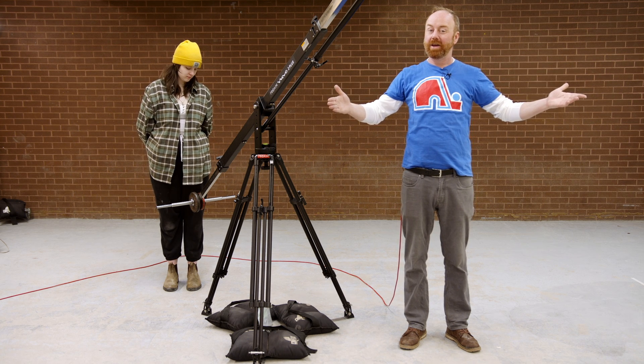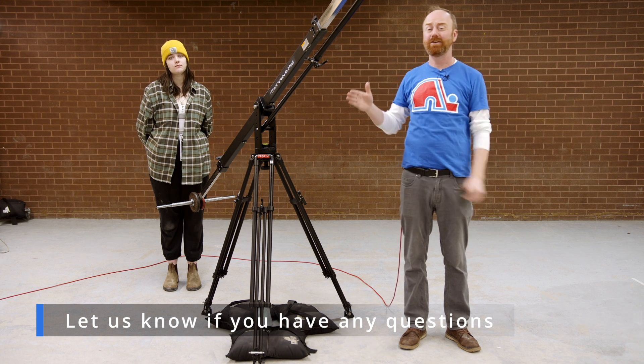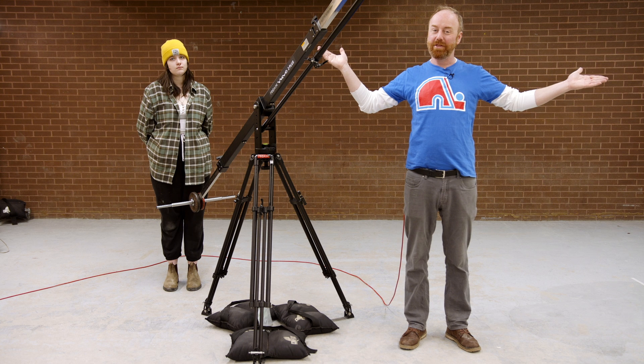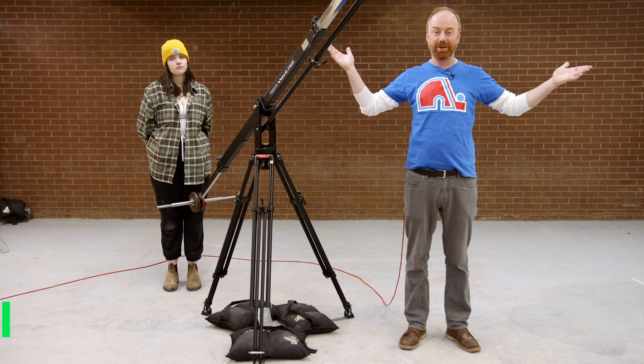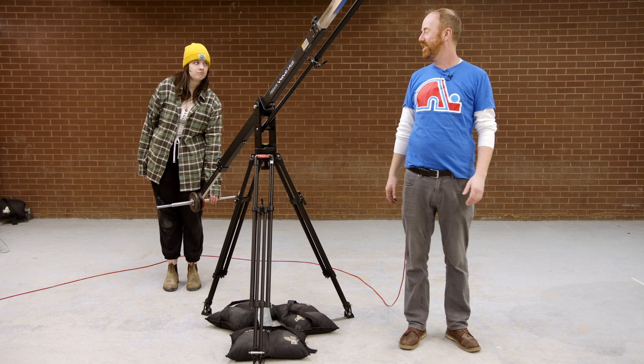That's the jib video. If you have any questions or need help, talk to me or the student employees in the cage. Thank you for tuning in, good luck on your films, and that's it from us.